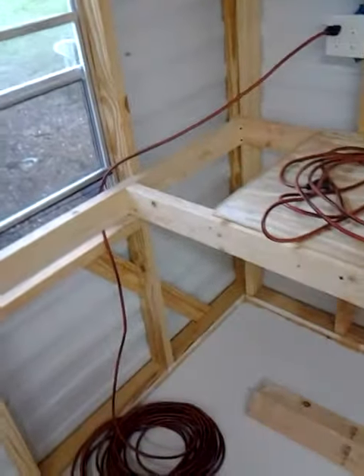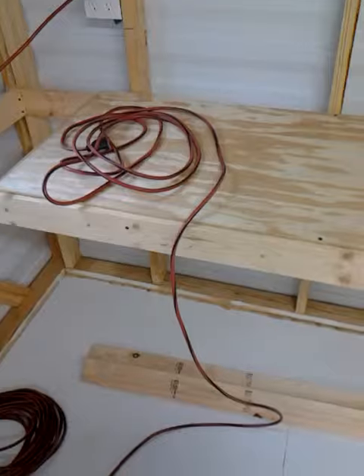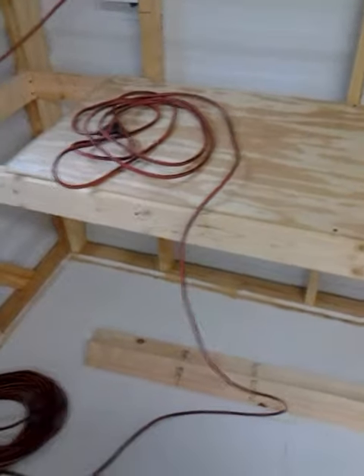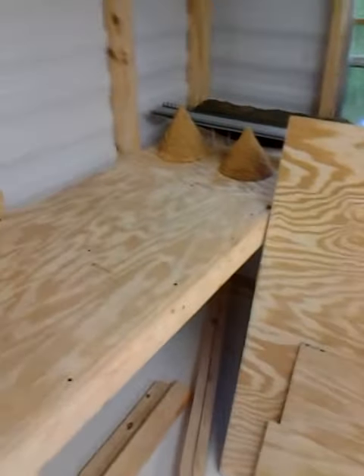It's kind of a walk-around type deal. We're still not done over here with the lift-out bridge, and back over here again. This is just a quick update — I still need to order track, and once I start getting track in here, there'll be a whole lot more videos coming.